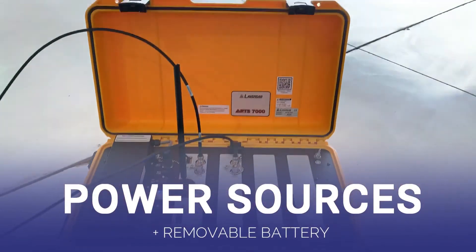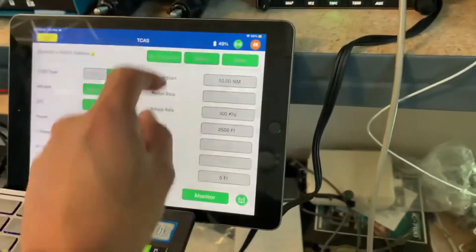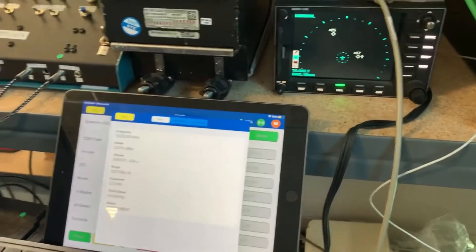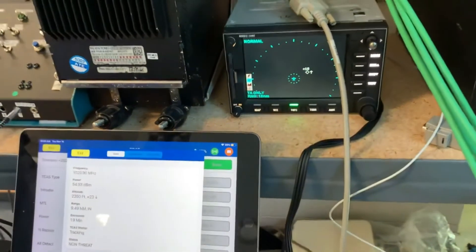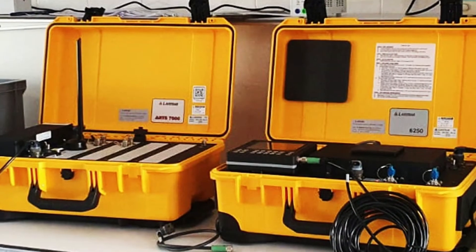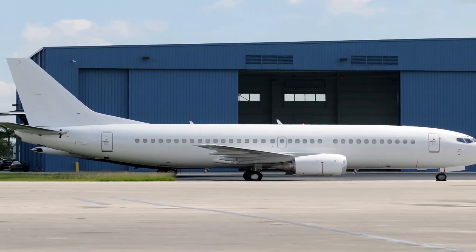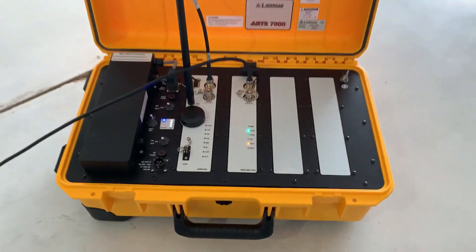Power sources and removable battery. LaborSub testers are often used outside of a hangar. We've designed our AirData and Avionics radio test sets to work with standard line power, aircraft power, and battery power. For those who need the flexibility, our testers can operate on a removable battery for 8 hours so our customers can perform their work from any location.